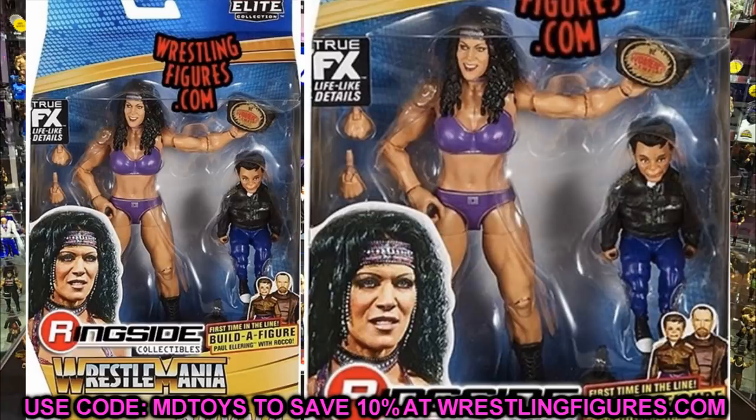We also have Chyna, and this figure is beautiful. The face sculpt looks just like her, the Women's Championship and the purple attire look great, and I like the skin tone. This is better than her two-pack elite in my opinion. The head sculpt looks nice, she looks gigantic — she looks like she can crush your family. You got Rocco in the packaging with her. It's so good to see Chyna coming back to WWE figure lines in elite form, especially now that the women's figures are really good.